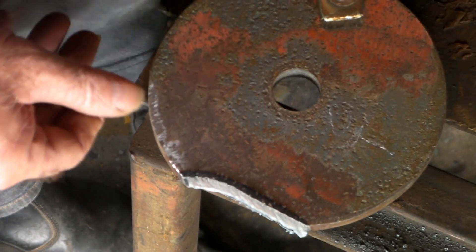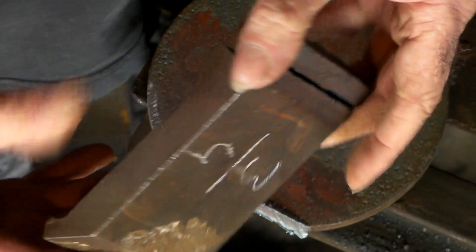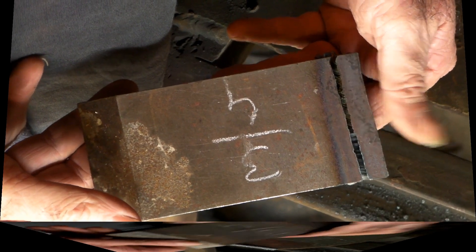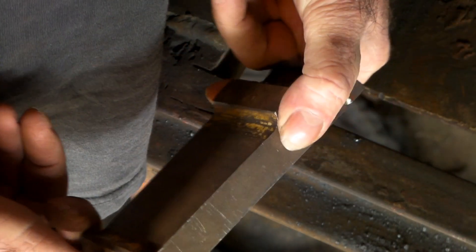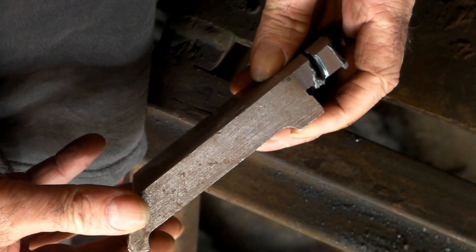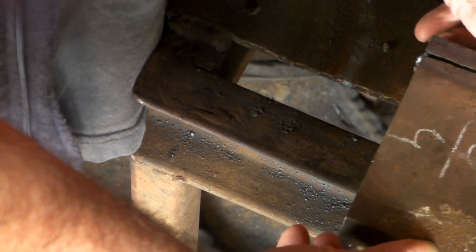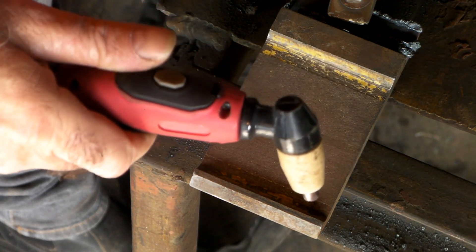Wonder if we can do the big one — reckon we can do the big three quarter inch cut? It might be pushing a little bit of crap uphill, but we'll give it a go. Alright guys, now we have three quarter inch. This is really going to be a challenge to the little 40 amp plasma cutter. Anyway, we'll give it a crack and see what happens.